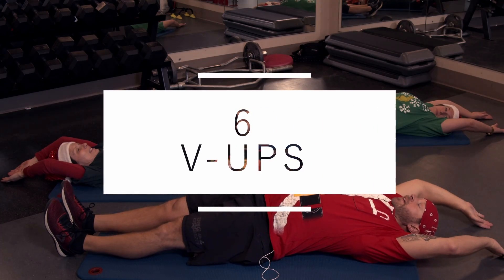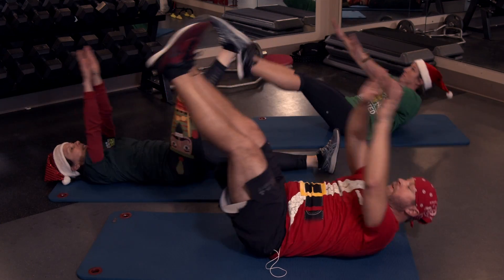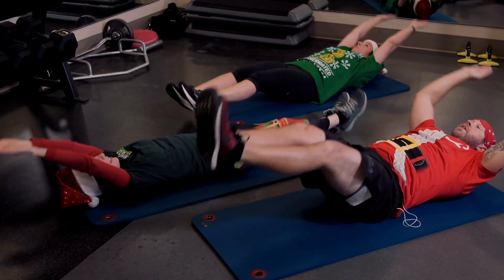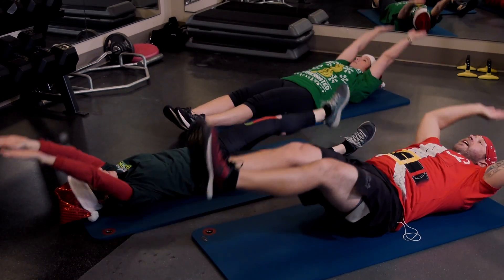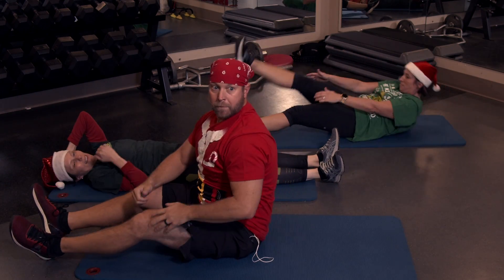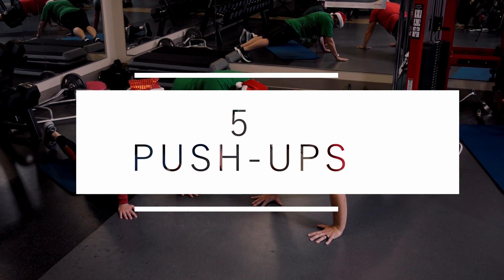Six V-ups, ladies. Ready? And bring it up — one up, two up, three up, four up, five, last one, six. Great job with that core. Now five push-ups — we're gonna get our chest as close to the floor as we can.